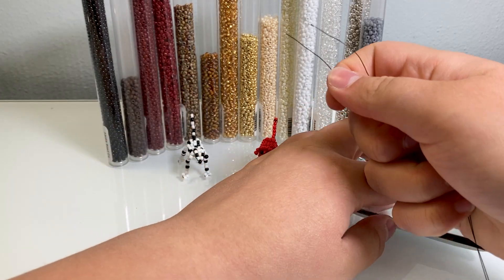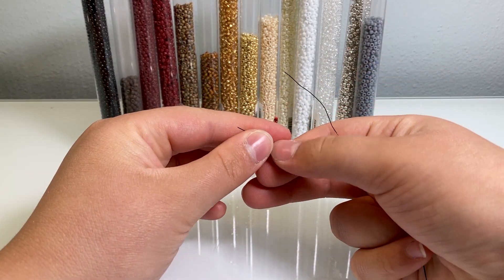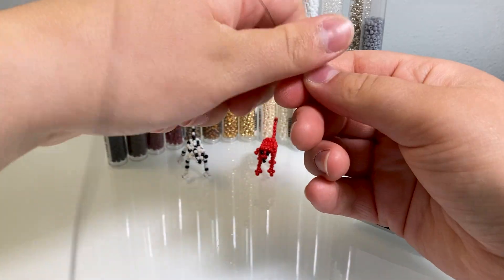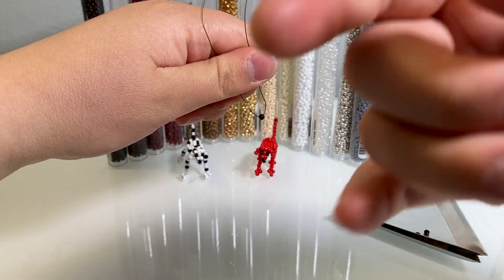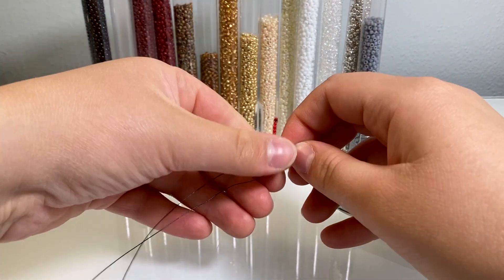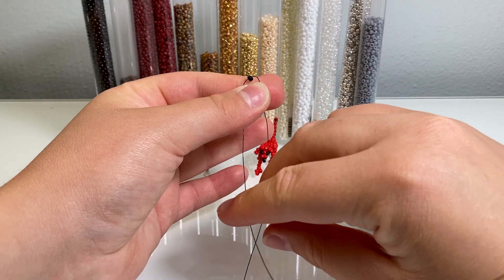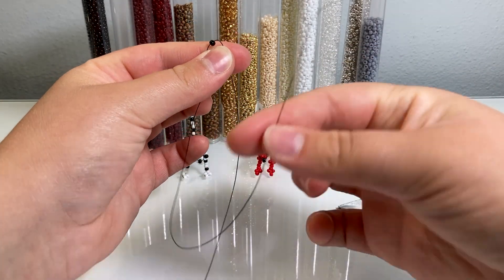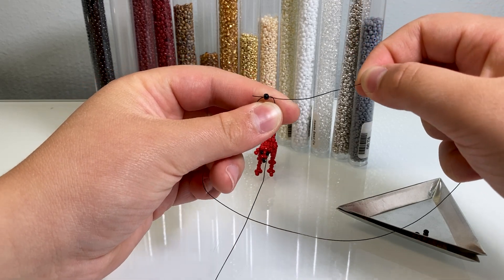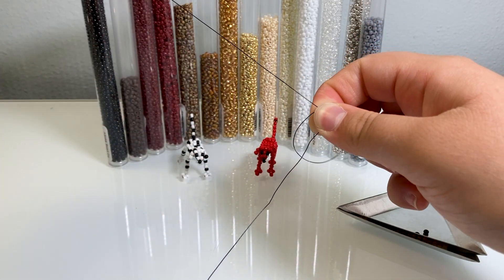Now you're going to take one of your black beads and put it on your wire — this is going to be the nose. Bring it all the way down and let it rest in the center. Hold it in place with your thumb and first finger, then take one of your wires and loop it around and through that bead.